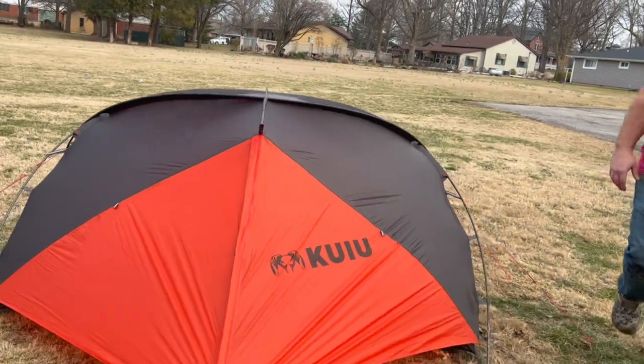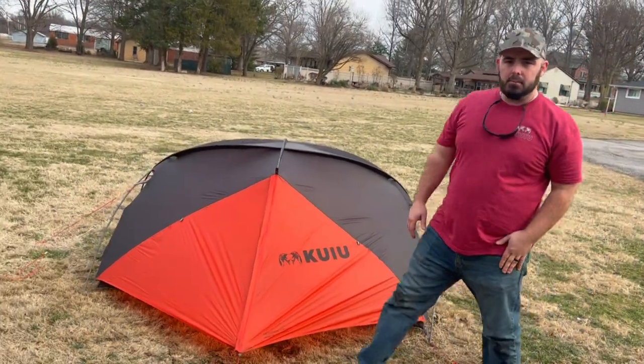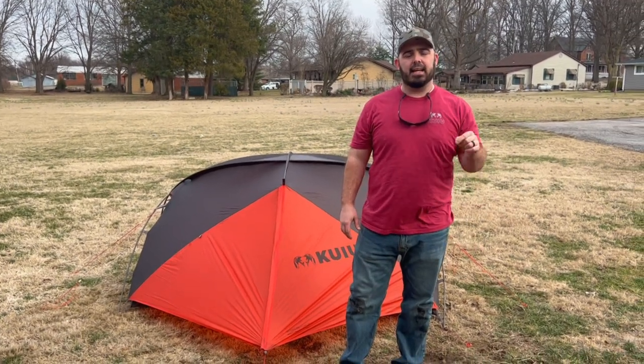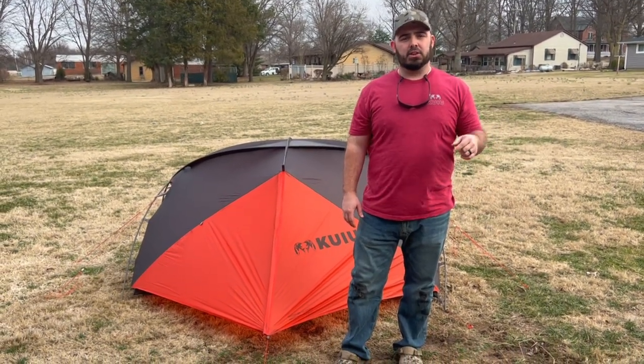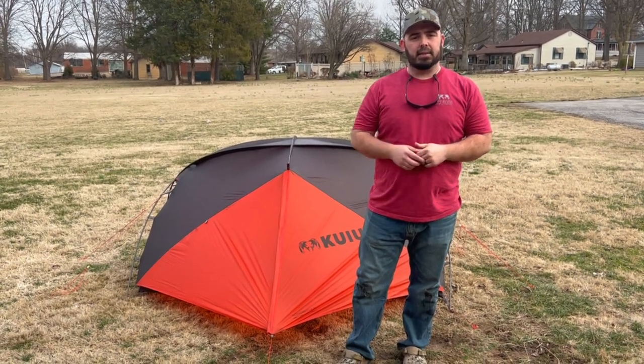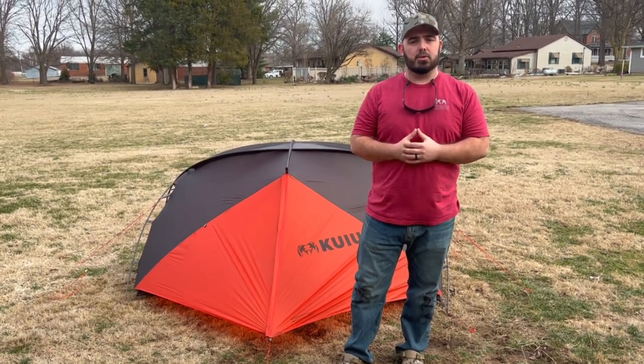This is the tent completely set up, guys. If you like what you saw here, hit that like button. Any questions or anything like that, hit it up in the comments. Again, if you want to see more videos like this in the future, hit that subscribe button. I hope to see you next time.